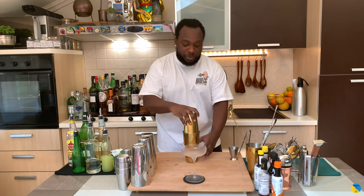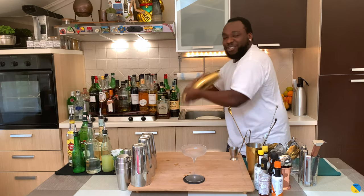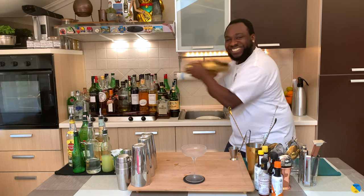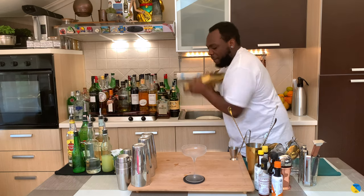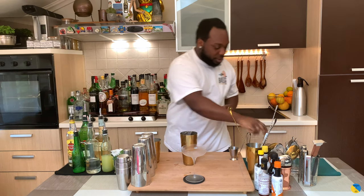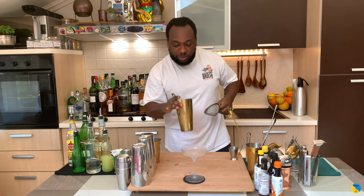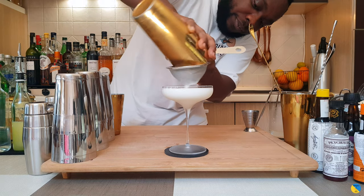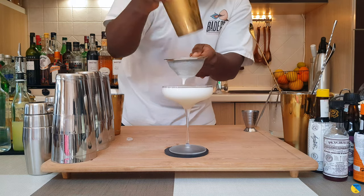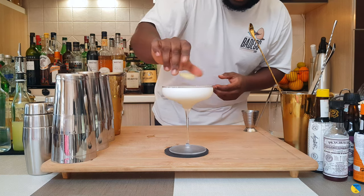We're gonna start with a round shake right now — hold it, shake it this way, let's go round. Fantastic. We're gonna settle our drink just a little bit, just a little shake to kill the bubbles. For garnish it's gonna be a lemon coin, just put on top to kill the bubbles and let it float on top.